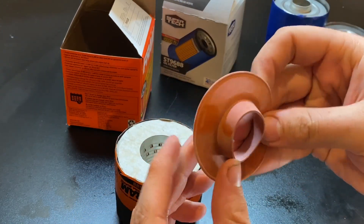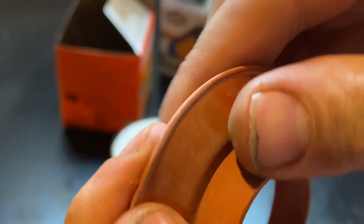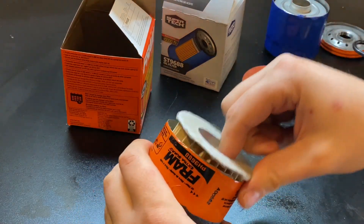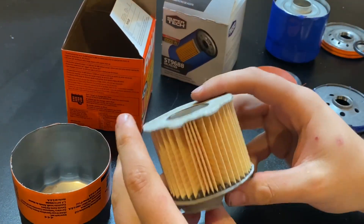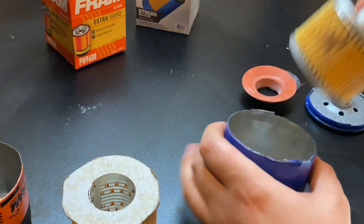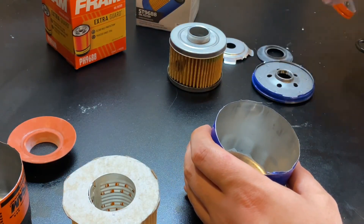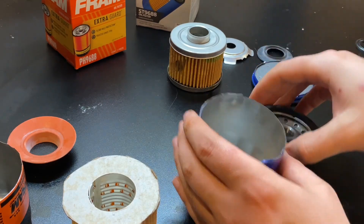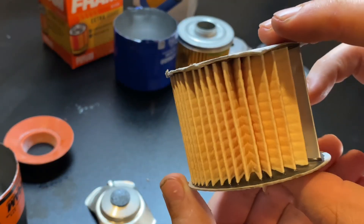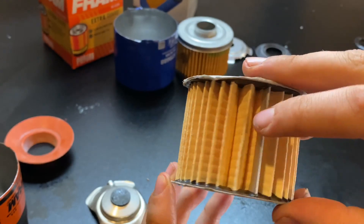It does have a silicone anti-drain back valve, so that's a plus. There's some powder on it, but the thing that actually counts here is the filter element. I'm not seeing the same value for the price difference. I'm just not seeing where this is better than the other. Let's take a look — get that out of there. There's a decent amount of plates here.